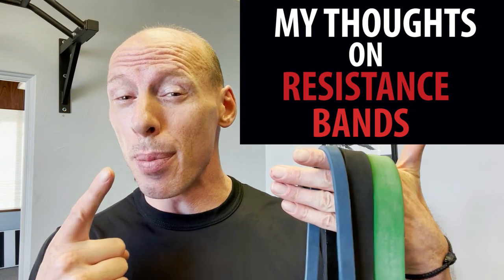What's up, everybody? This is Tim from Arm Wrestling Secrets, and today I wanted to talk about my thoughts on resistance bands.